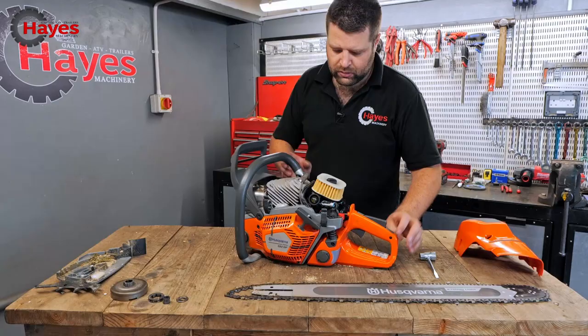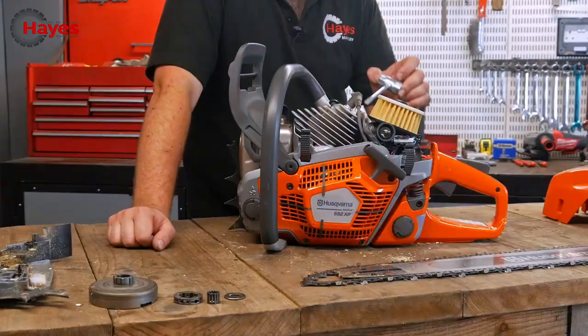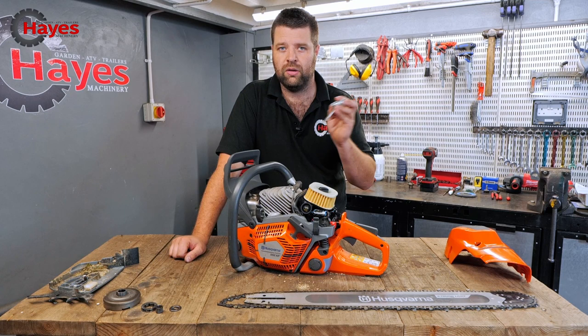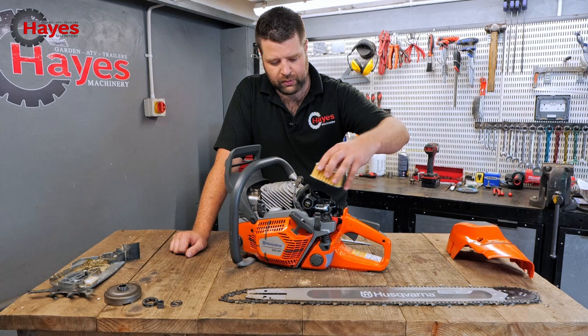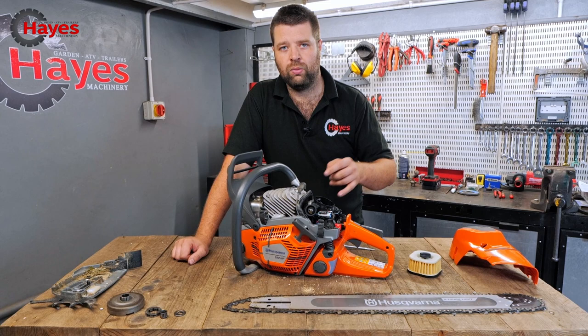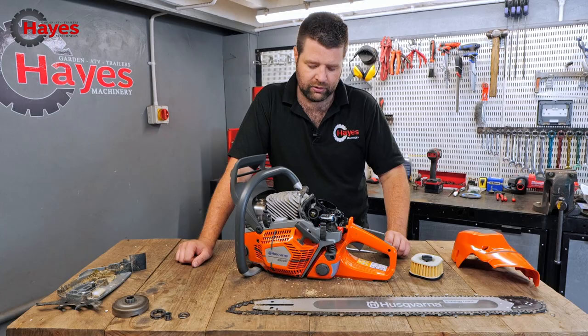With the clutch off you can see decent airflow from the air filter. There are a couple of different types — you can upgrade the filtration system if you want. This is just the standard felt one it comes with. Underneath, all Husqvarna X-Torq chainsaws come with twin ports on the carburettor, which allows twice as much air into the saw and gives you more raw power.